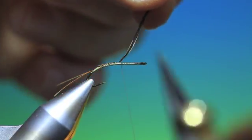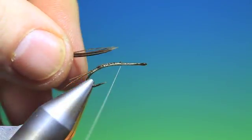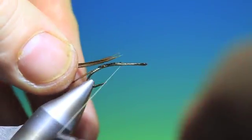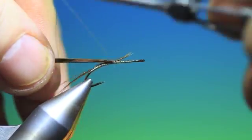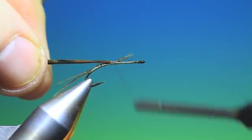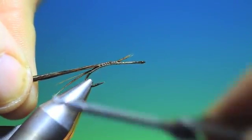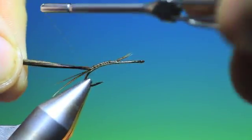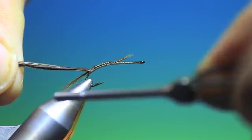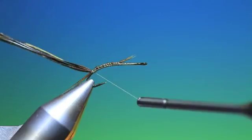You can just trim those off now. Then we need another bunch of pheasant tail fibers and just attach those on top of the hook shank. Lift the fibers with each turn so you keep them on top of the hook shank. This is going to run along the top of the body — the abdomen of the nymph. So we go down deep into there like that.